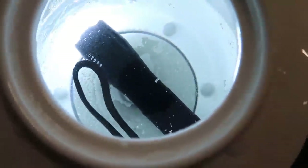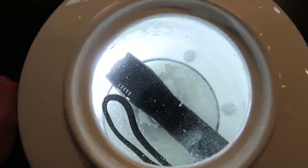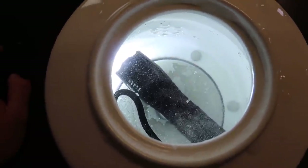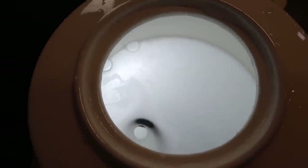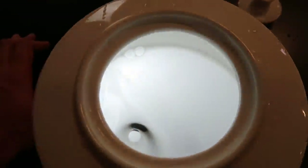We're gonna drop it in — and look at that, it fell all the way to the bottom. Wow, it's still on! I kind of like it. It's starting to boil and definitely getting really, really warm right now.